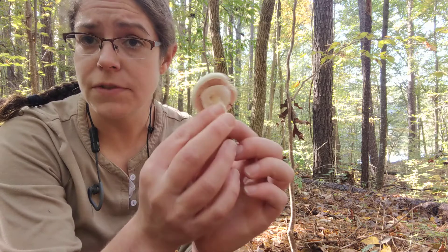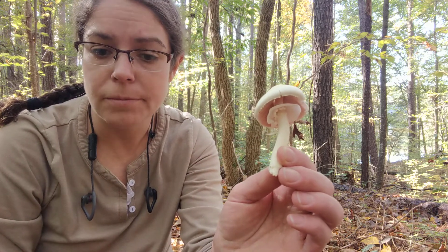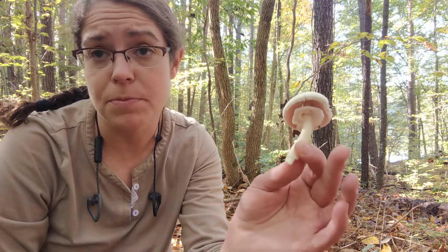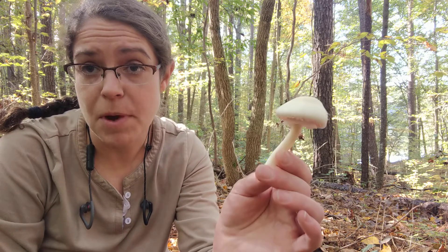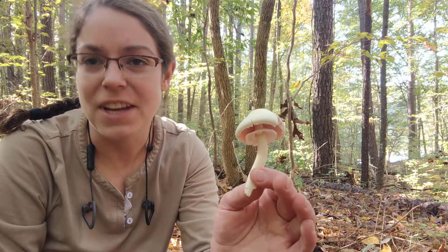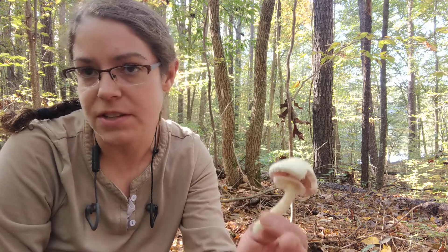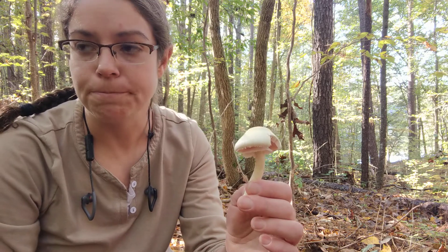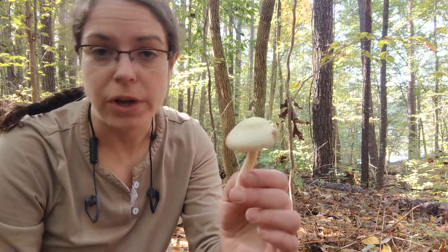The Agaricus genus is very common. Our most common edible mushroom probably in the world, the white button mushroom, Agaricus bisporus, is a member of the genus. There are a lot of different forms that that species takes — if you have a portobello, it's the same species as your white button mushroom, it's just that different growing techniques are employed.